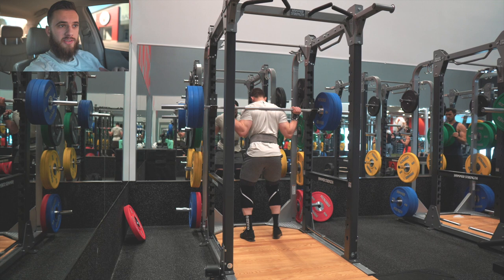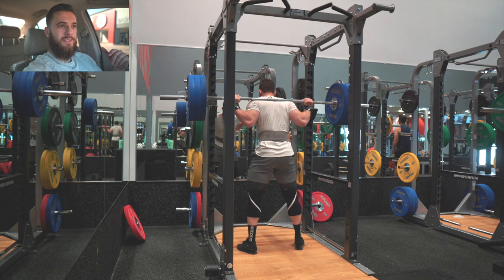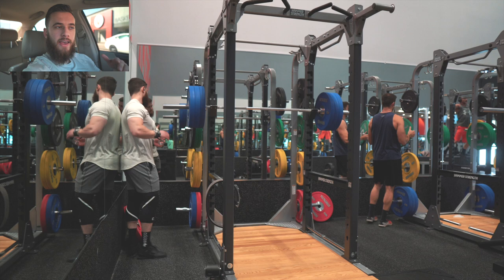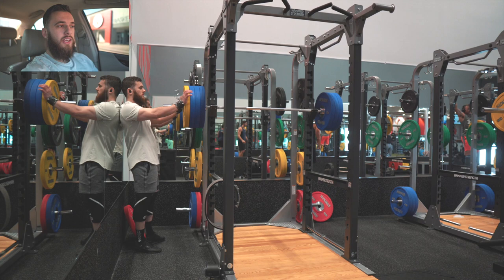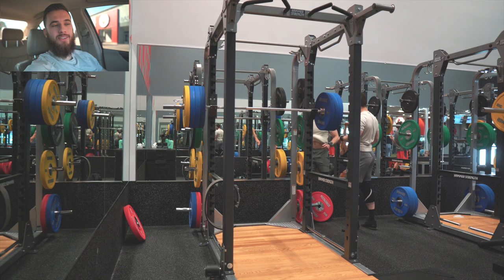If your body is hurting and you're not recovering enough, take it down a notch. Instead of squatting four days, do three. Instead of 90 percent, do 87.5 or 85. It's not a big deal to decrease intensity a little bit — the Smolov is a really really intense program. Don't feel bad if you have to reduce frequency, percentages, or volume. You're going to see results either way. If you miss a rep or a set, it's okay, it's not the end of the world — keep your head up and keep working hard.